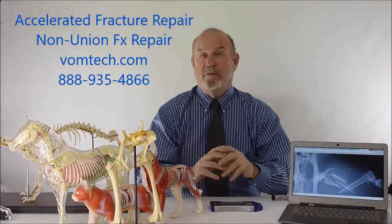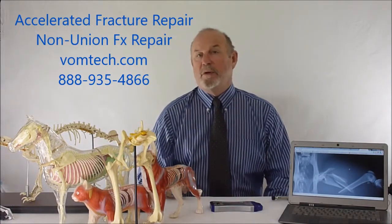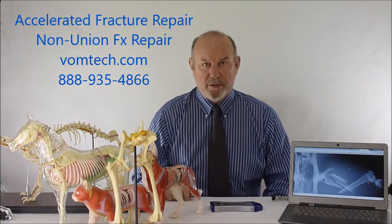Hello, I'm Dr. Inman, and this is another video on fracture repair, accelerated fracture repair, and non-union fracture repair.